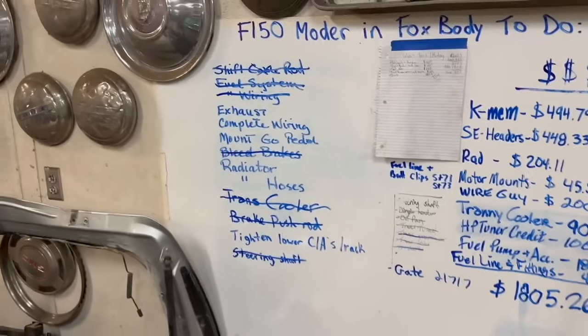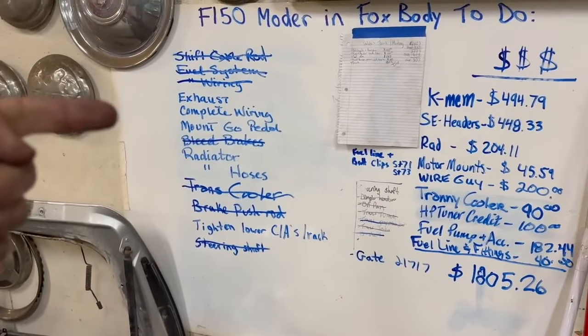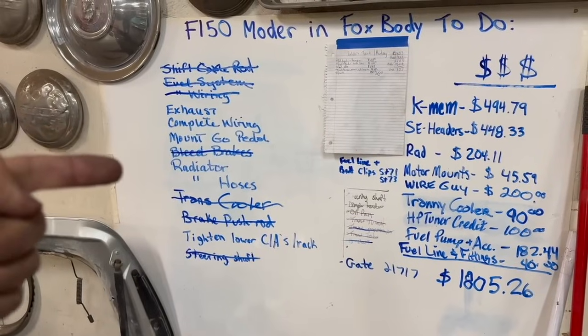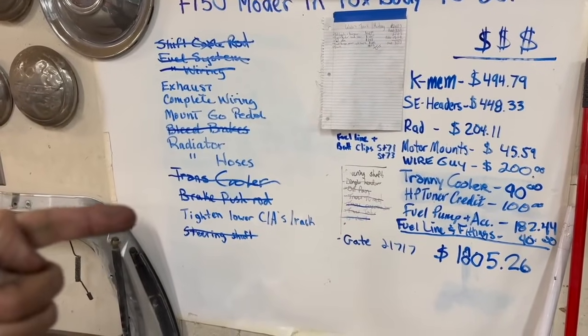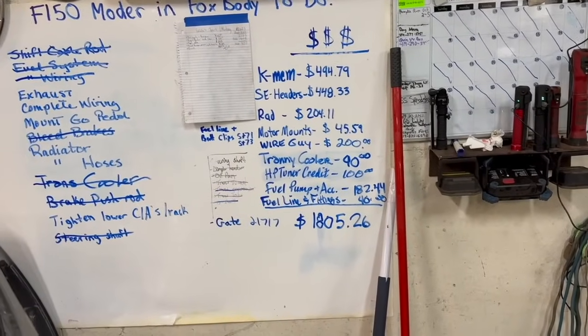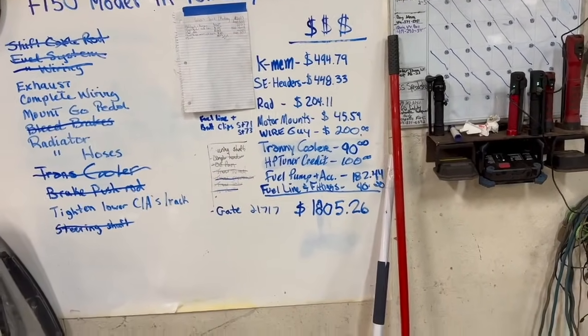Here's what we've got left to do: exhaust, complete the wiring, mount the gas pedal, radiator hoses, and then we just need to tighten up the lower control arms. Here's where we are budget-wise as far as parts go — we're sitting at $1,805.